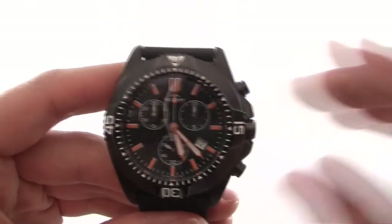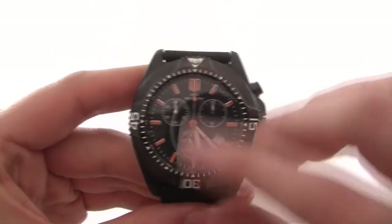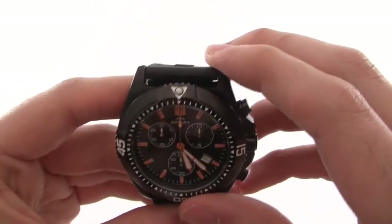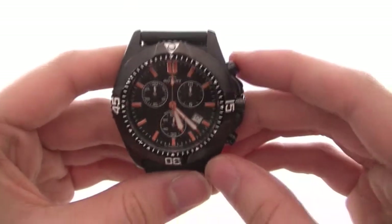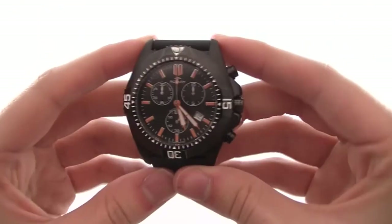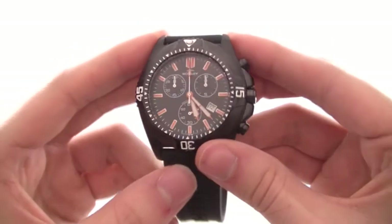On the right we have a 30 minute timer, which comes into effect once you've timed over your first minute — this hand starts moving all the way up to 30 minutes. Overall it's a very lovely watch. The case itself is 49mm by 14mm, so it's quite a large faced watch, and it does sit very nicely on the wrist.